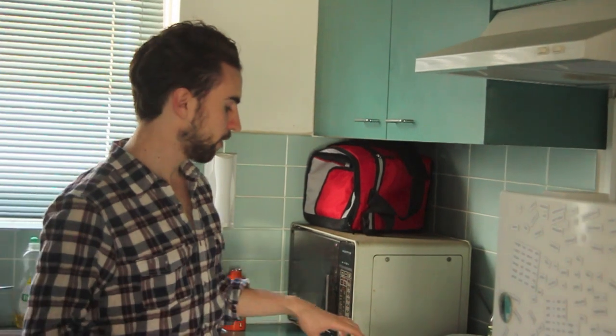Hey, welcome to Make a Gourmet. My name is Simon Taylor. Today, we're cooking chicken noodle soup, the two-minute noodles kind. That, my friend, is everyday food.